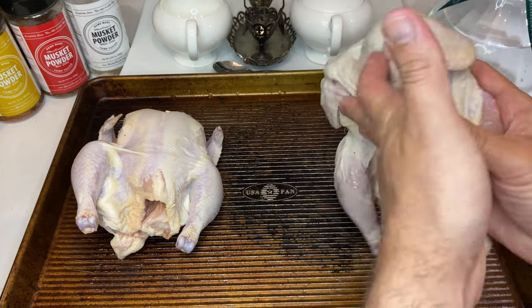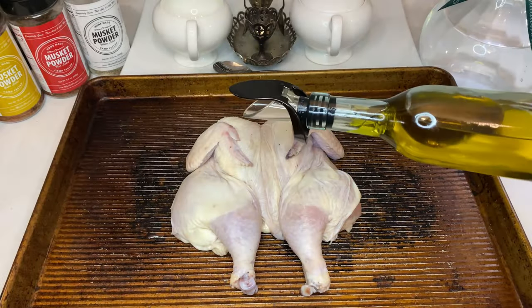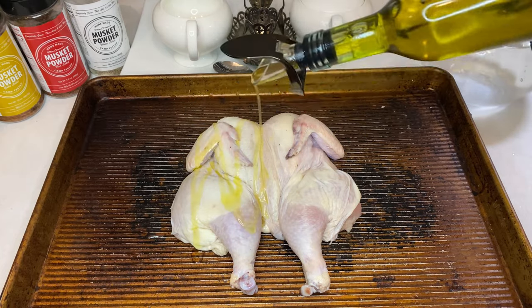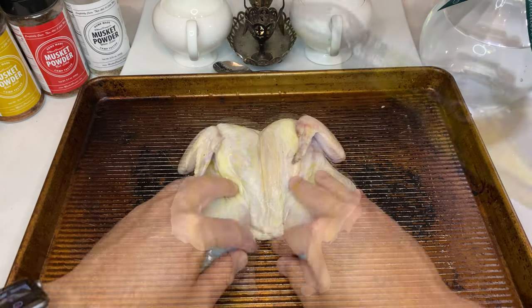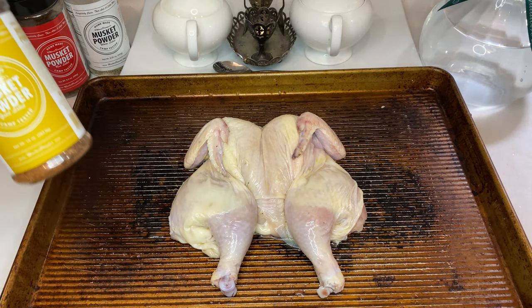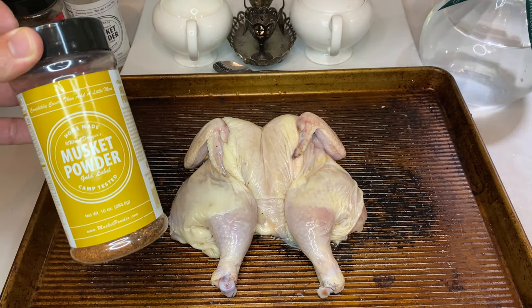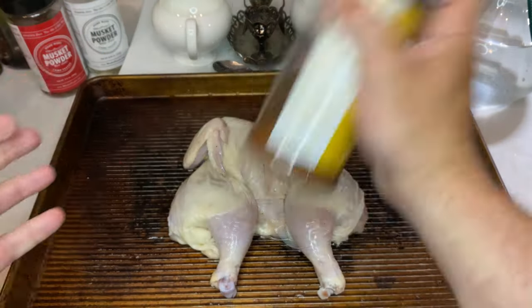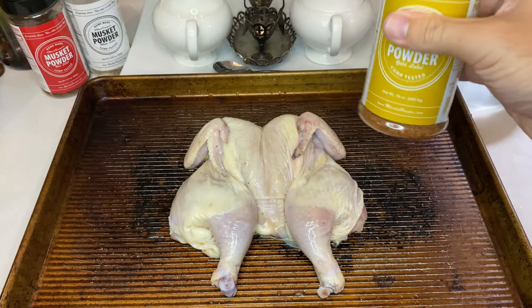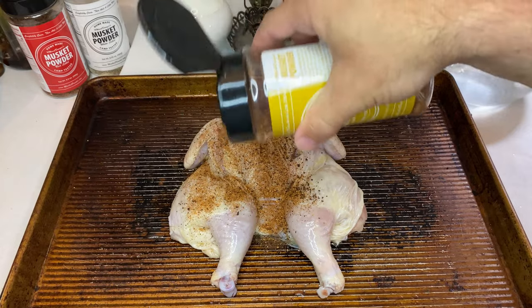Now you're ready to start seasoning. Start out by giving the hen's skin a thin coat of olive oil. This will ensure your spices stick, and it will also help interact with the high heat to crisp up that skin. First up, I'm going to give this hen a healthy dose of musket powder gold label. If you've seen any of my other videos, you know I'm a huge fan. This honey chipotle flavor in the gold label specifically is a perfect base for that jerk chicken style cooking we're aiming for.